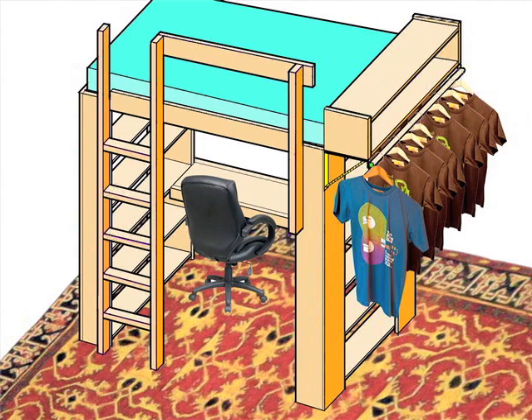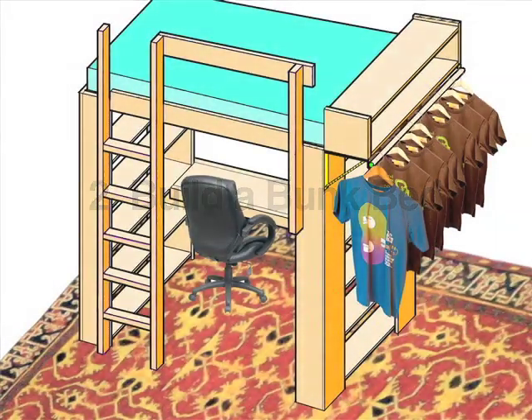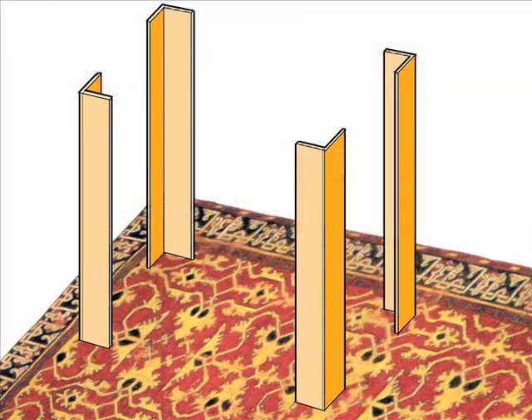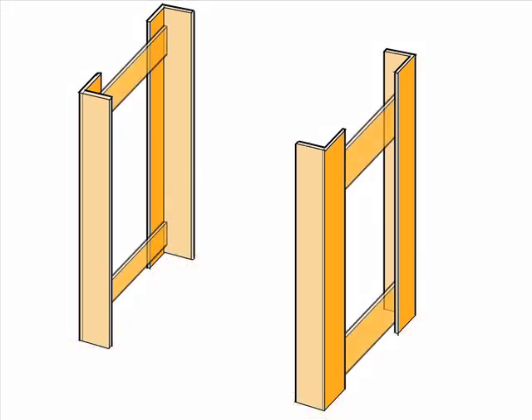It turned out that we needed to alter the design and make a bunk bed instead of a loft bed. So let's go back to the four corner posts and see how the design and construction change. We don't have room for shelves, but we take four of them that were originally intended for the loft bed, turn them on edge, and bolt them to the corner posts so that they act as braces.